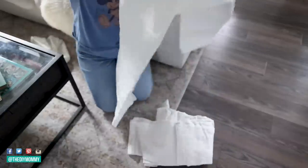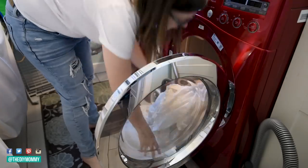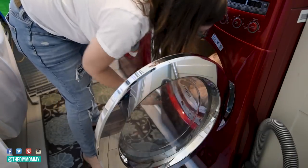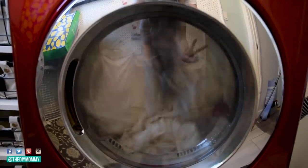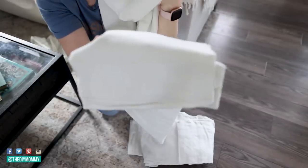My issue is that I am not a top sheet person. I'm not a flat sheet person. I like to sleep with a duvet and a duvet cover, and I wash the duvet just like I would a top sheet — as often as it needs to be washed. So when you buy these sheet sets, you always get that flat sheet. What do you do with a flat sheet if you're not a flat sheet person?